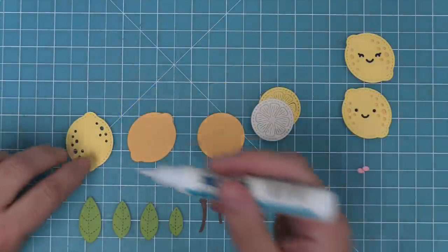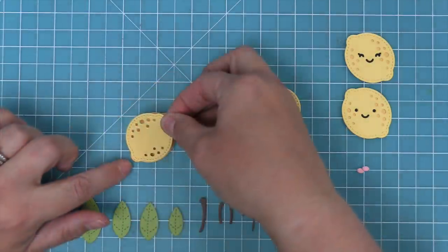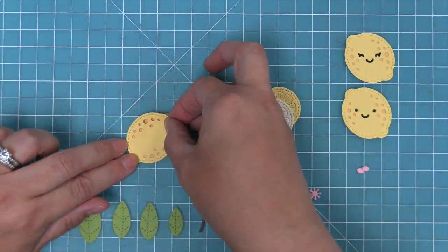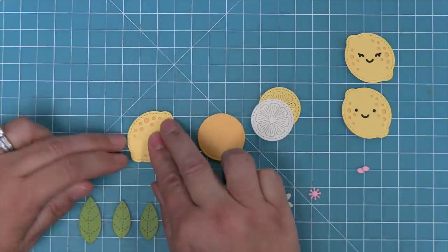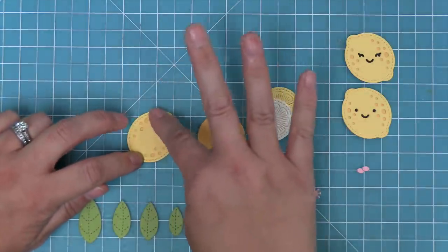To create the full lemon, all you need to do is add some liquid glue or tape runner to the back, then layer it over the base piece. You'll see that fills in all of those little spotted details. We're using all of the textured cardstock here, which gives you all of the different shades of yellow.